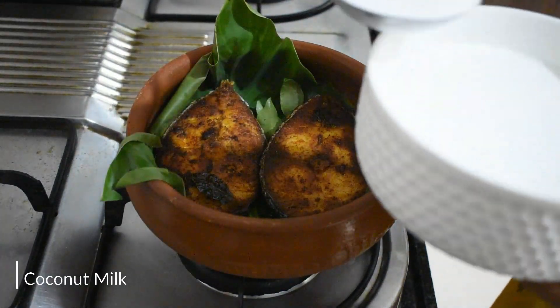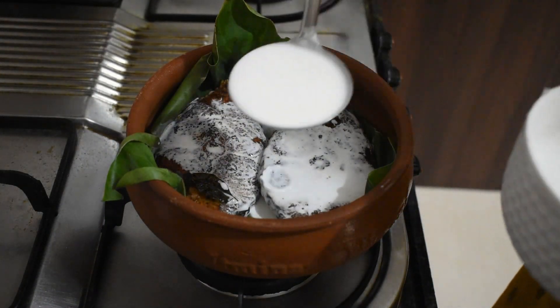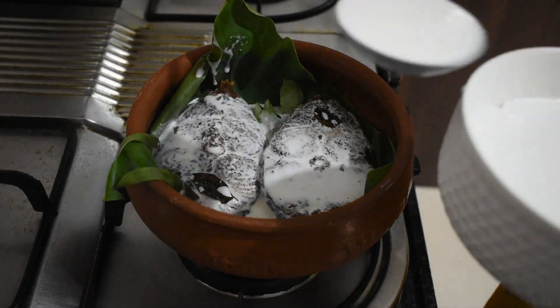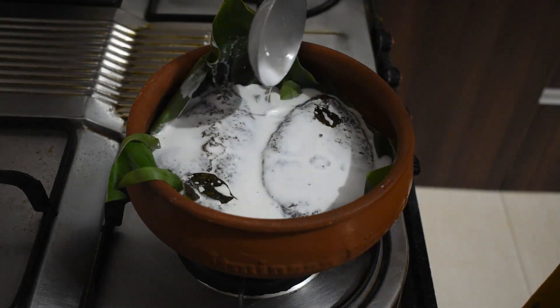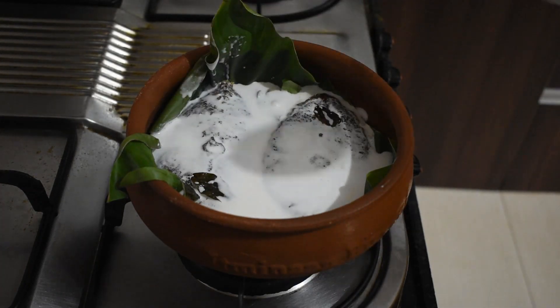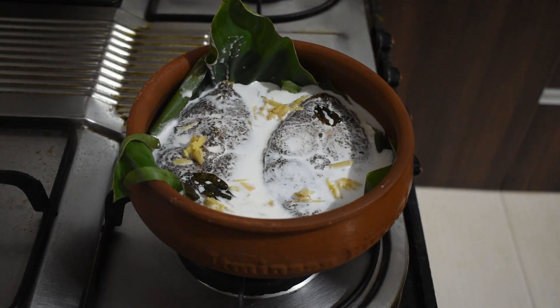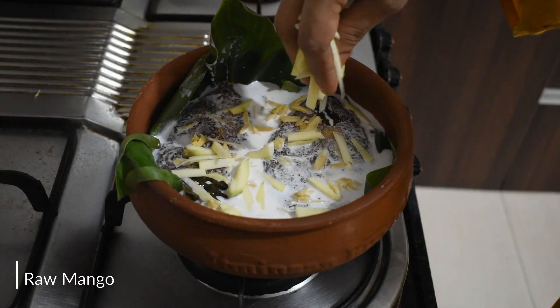Pour a generous amount of thick coconut milk over the fish. Feel free to adjust the quantity of coconut milk if you prefer a thicker or lighter gravy. Add a teaspoon of finely sliced ginger and 2 tablespoons of thinly sliced raw mango.